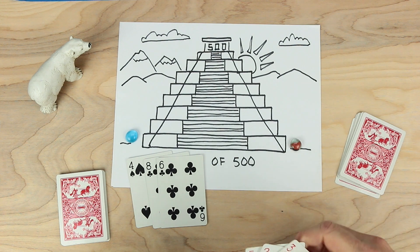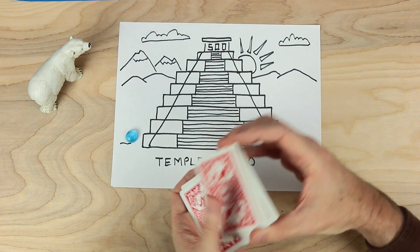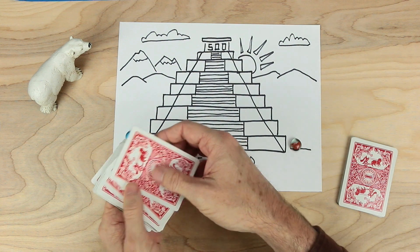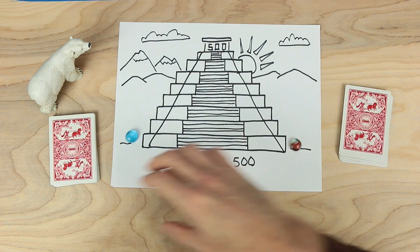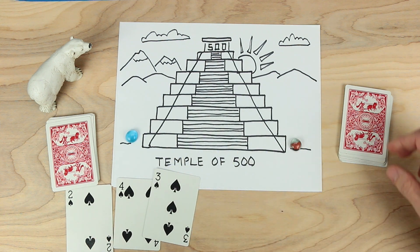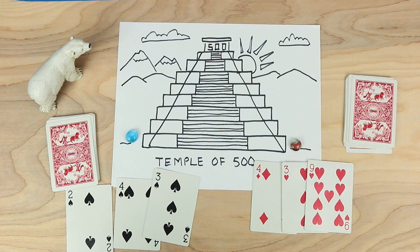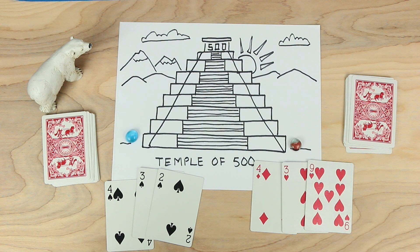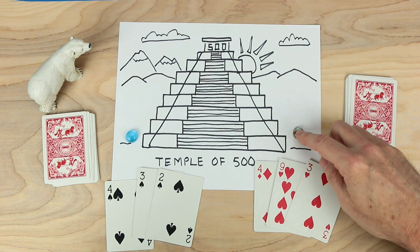So let's play for real. I'm going to shuffle the red cards and the blue cards as well. Blue turns over a 2, a 4, and a 3 — think about what number might be made with those. And red turns over a 4, a 3, and a 9. Blue looks and says: I can make 432. 432 is just 68 away from 500. But red says: I can make 493, and 493 is only 7 away from 500. So red makes the first step.